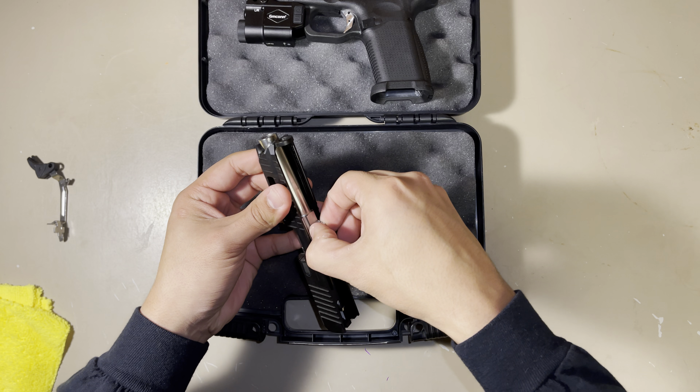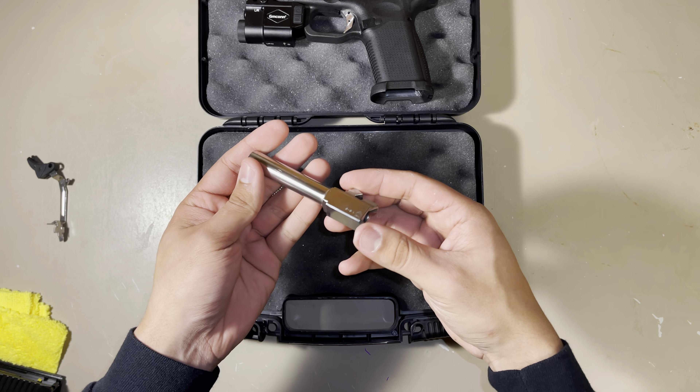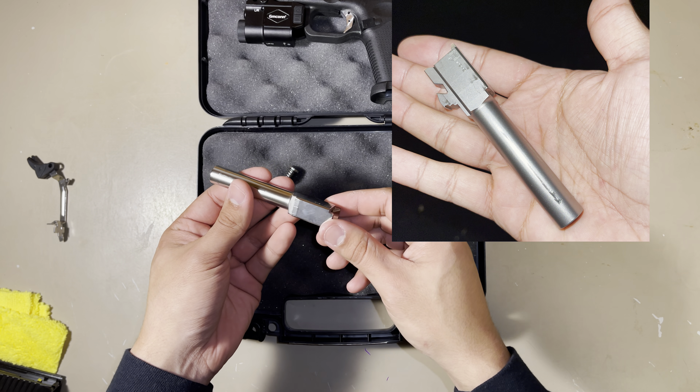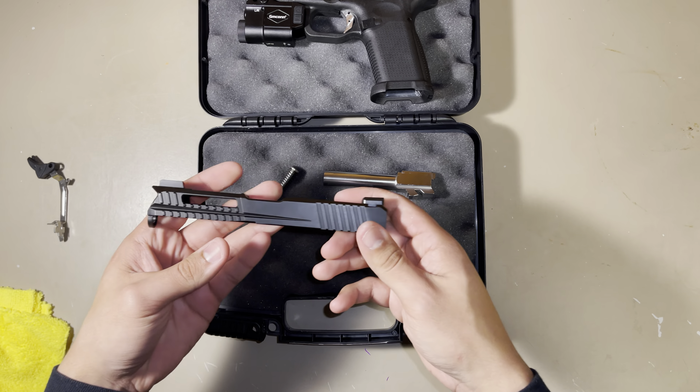I already polished the barrel — I did this last night for about two hours, just rubbing it with my thumbs, and it came out very nice. I'll show you a picture of what it looked like before I polished it. Here's the slide.